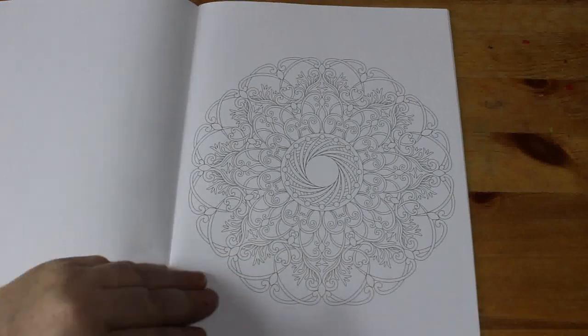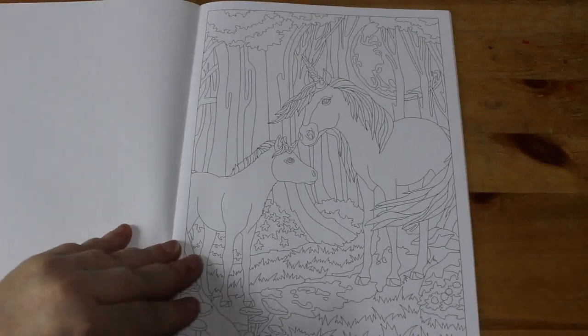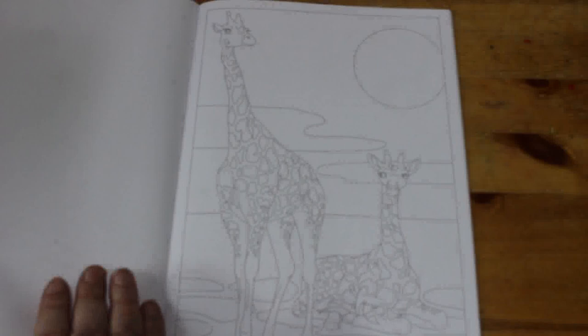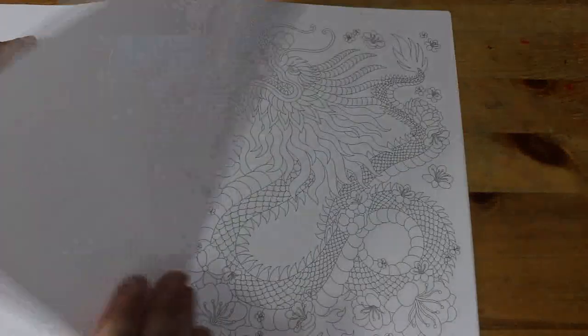I'm going to color in one of my Relaxed with Art books. I started one the other day but haven't finished it — we'll see, I'll try and finish it soon, whether it be a pattern or an actual picture. I like this one of the giraffe, it's quite a nice simple picture, not too complicated.